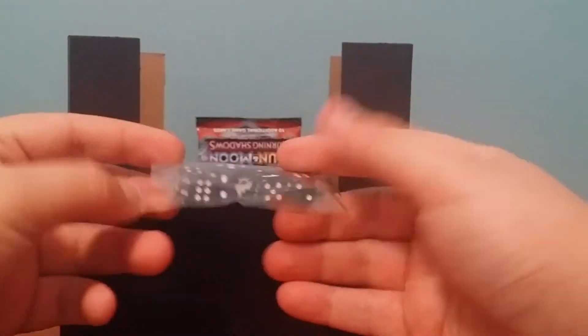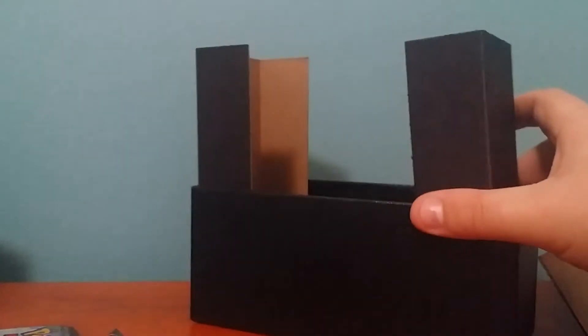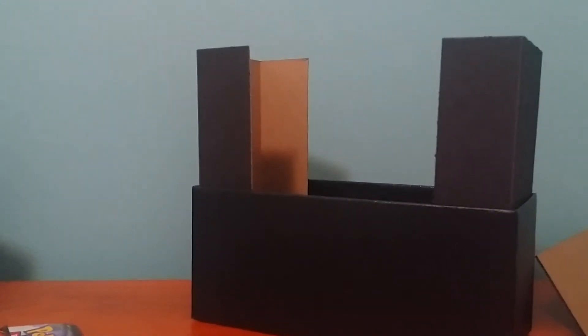Obviously these are the dice. Should be some damage things in here somewhere. Here's the damage counters. Might as well open that up so you can see the GX acrylic thing. Here's the GX acrylic marker and here are the damage dice.